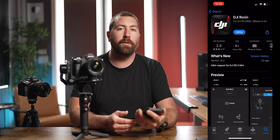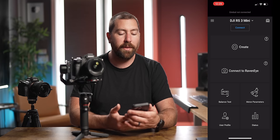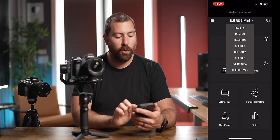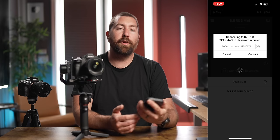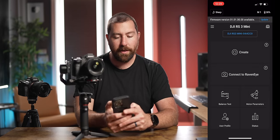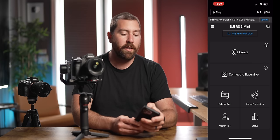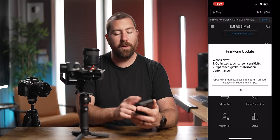Now let's look at the DJI Ronin app. Download the DJI Ronin app and make sure it's the most current version. Open it, select DJI RS3 Mini from the compatible gimbal list, then click connect. If your gimbal is powered on, it should appear — the default password is 12345678. If your gimbal has a firmware update, it will appear at the top of the screen. Click update, review the changes, and let the gimbal update. Just don't touch anything during the update process.